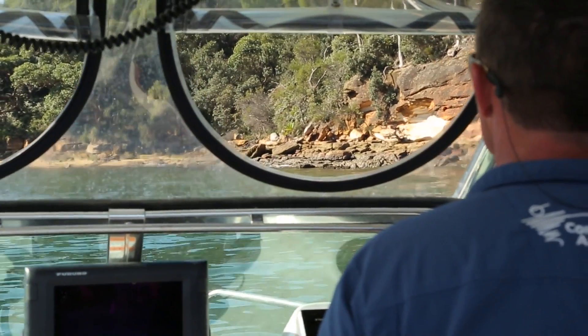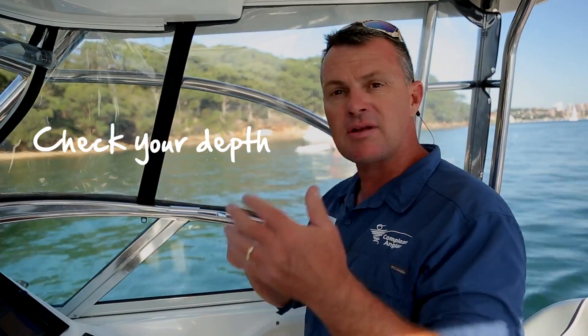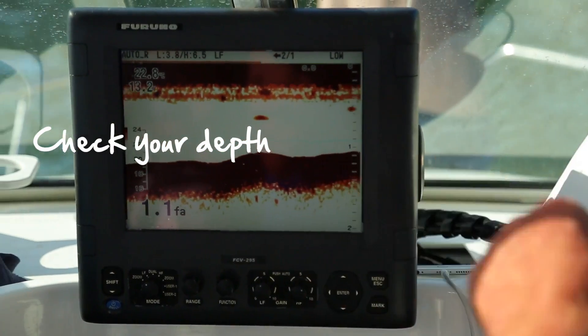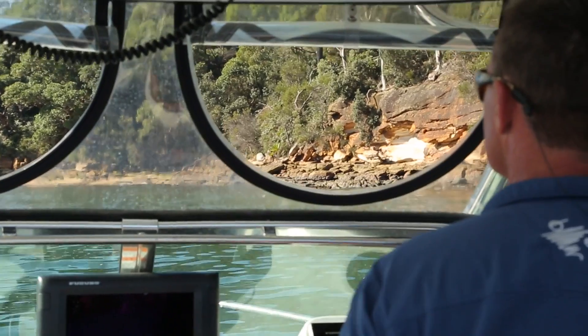Secondly, when you're coming in, you want to check your depth. It varies, and beaches change over time, so even if you've been to that beach before, come in very slowly — watching your sounder and watching visually. A pair of Polaroid sunglasses are really important so you can see if there might be a bommie there.